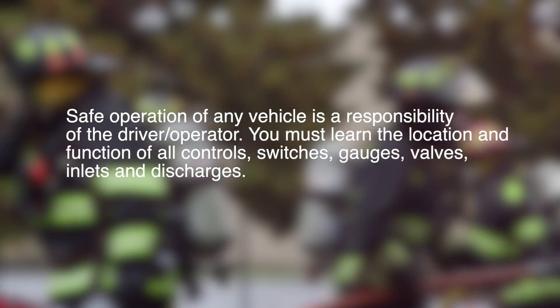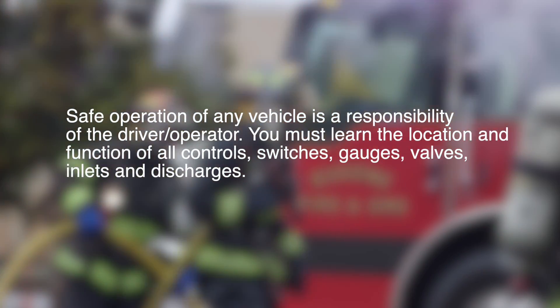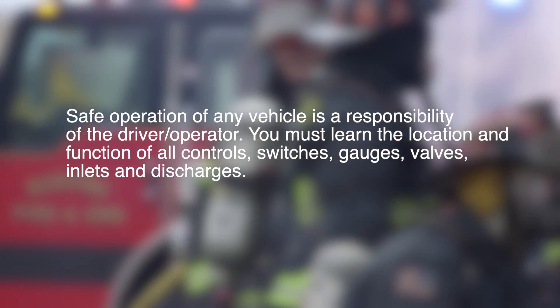You must learn the location and function of all controls, switches, gauges, valves, inlets, and discharges.